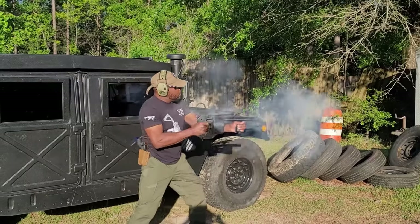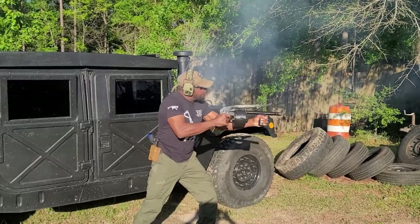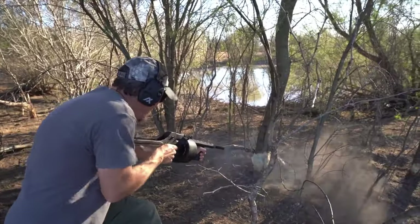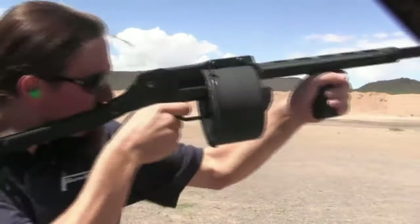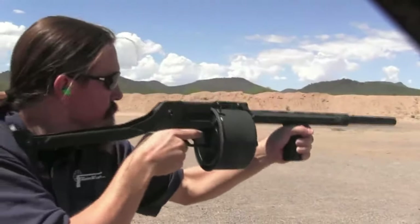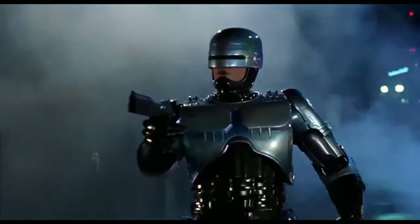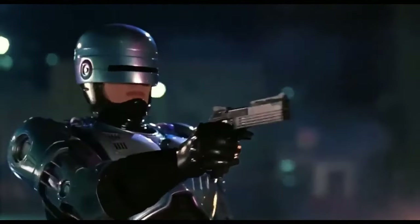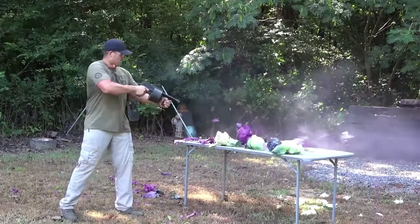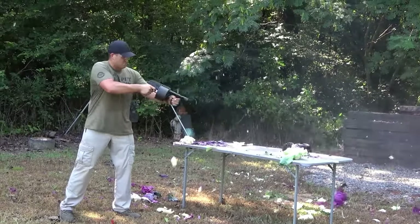The ARMSEL Stryker, first designed by Hilton R. Walker in Rhodesia and manufactured in South Africa, is a revolving cylinder, double-action, 12-gauge semi-automatic shotgun originally designed for riot control. Often maligned for its long reload and unsafe operation, the Stryker's affordability and high capacity nonetheless made it a hit in developing countries, criminal gangs, and film studios. The Stryker's notoriety reached new heights when an American copy of it, tastelessly named the Street Sweeper,